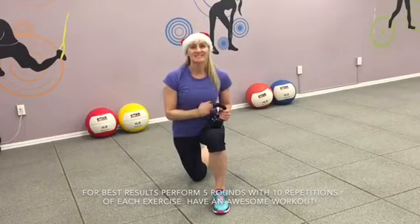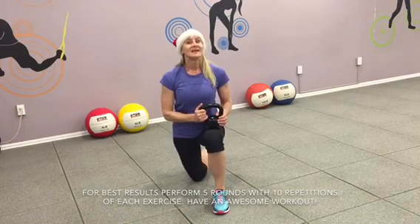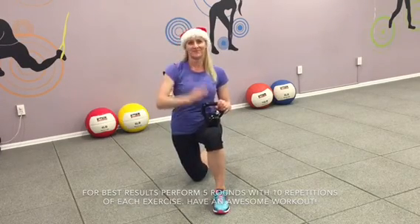So here you have eight exercises with kettlebell — the second week of the Holiday Challenge. Complete five rounds of each exercise. Do them all, then cool down. Rest and enjoy the weekend. See you soon. Bye.